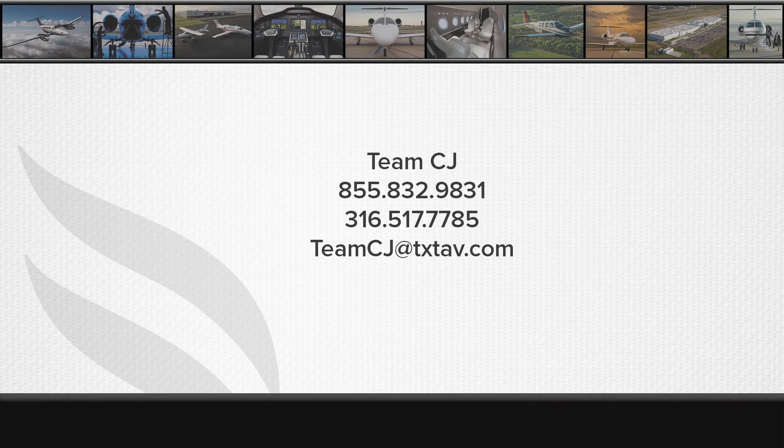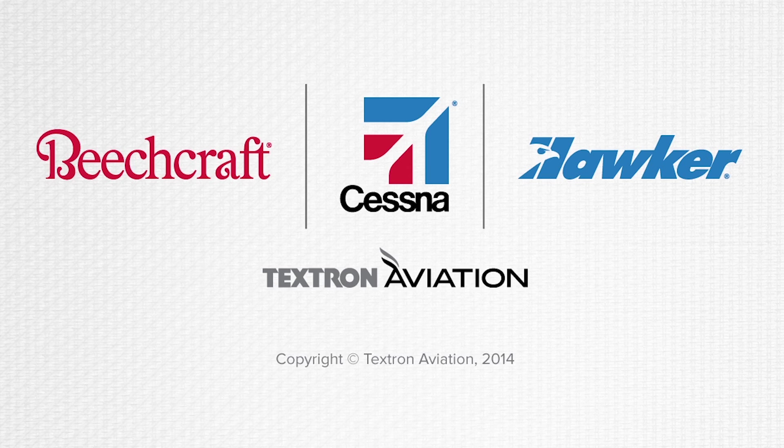If you have any questions concerning the information presented in this or any other 525 series video, please contact Team CJ toll-free at 855-832-9831 or directly at 316-517-7785, or you can email us at teamcj@txtav.com. Thank you.